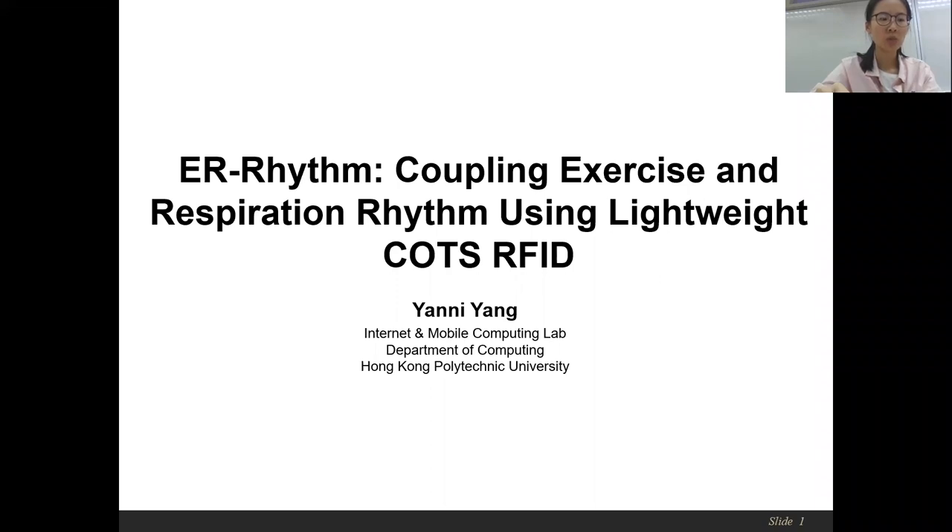Hi everyone, I'm glad to introduce our work here. Our paper presents a system called ER-rhythm, which aims to extract exercise and respiration rhythm in lightweight wearables using a commercial off-the-shelf RFID system.